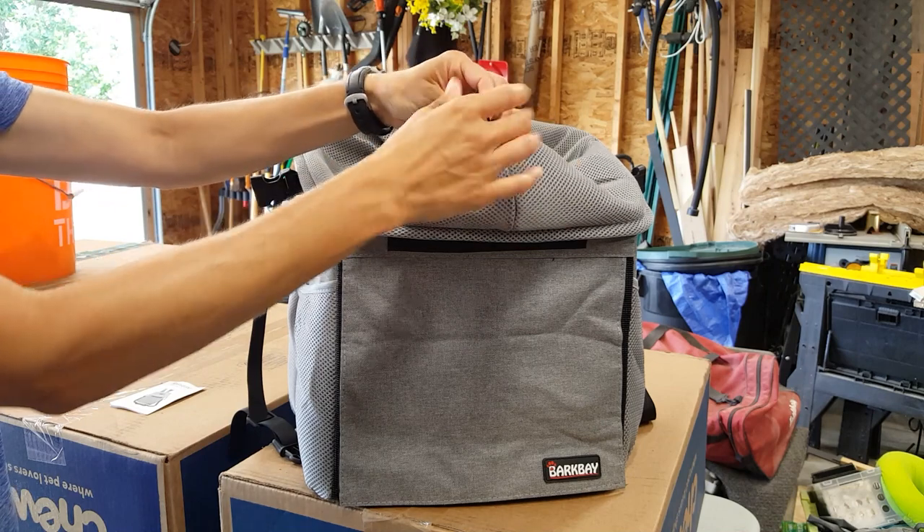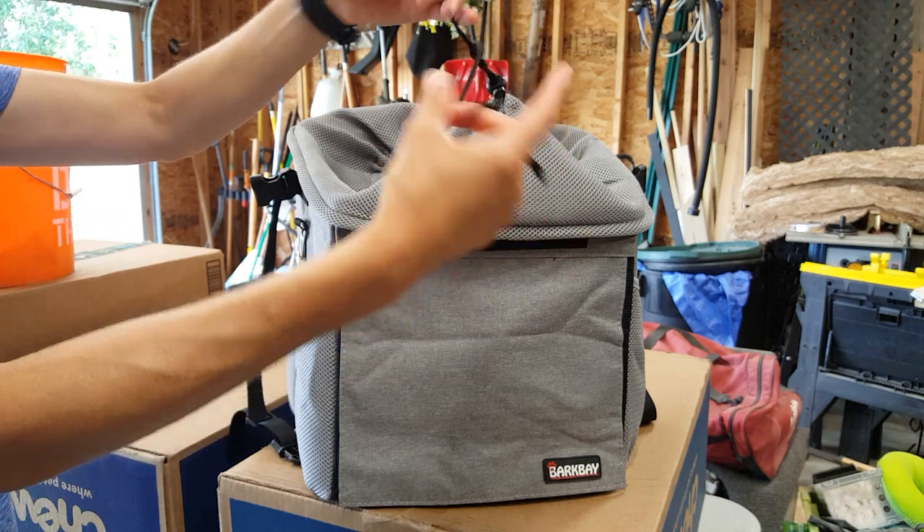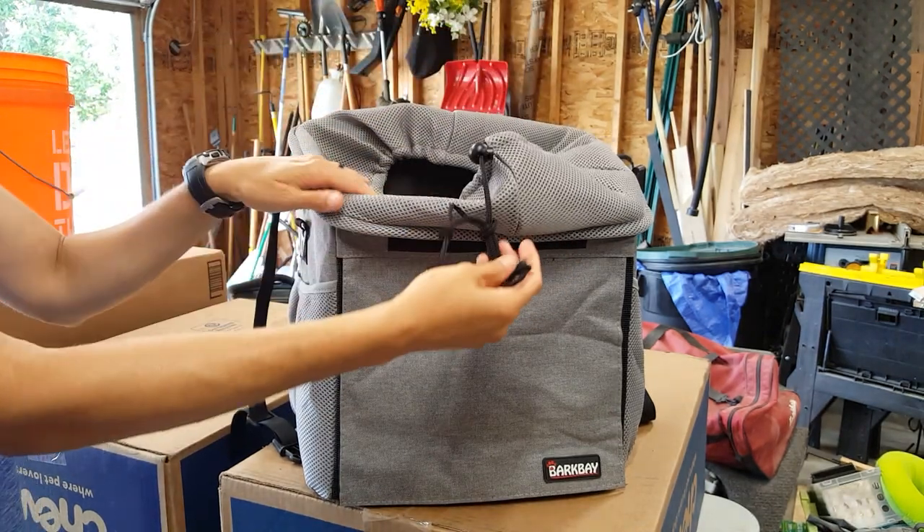One of the things I don't like is this thing here. I don't really know what to do with it. I feel like it's a safety hazard because it's just hanging, so I've just been kind of tucking it up like that.